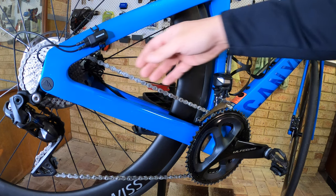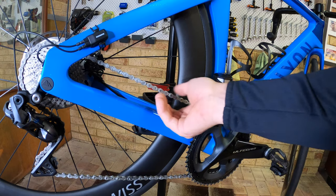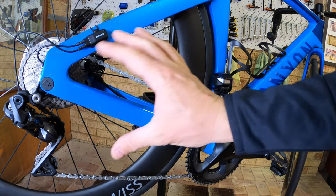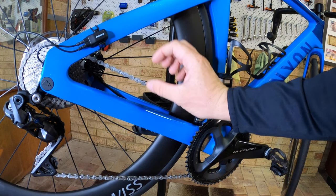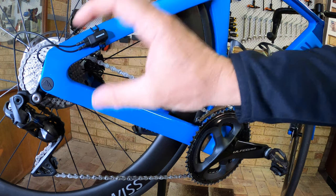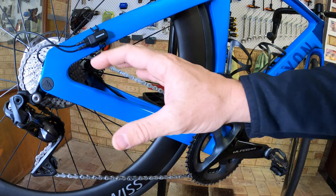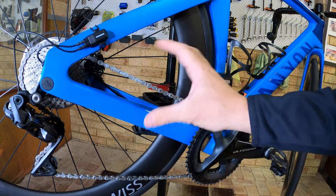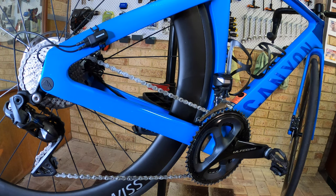So you can see on this chain here, it's about 200 to 300 k's old. You can see all the old wax that's come off — the chain still sounds really good. You can't notice that it needs to be redone, but rather than wait until I'm halfway through a ride or I can hear it squeaking, I like to do it fresh. Somewhere between two and three hundred k's is when I redo it.